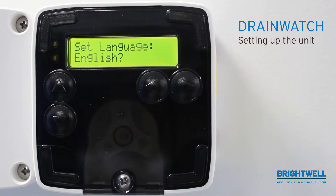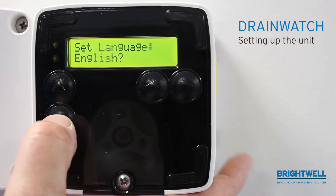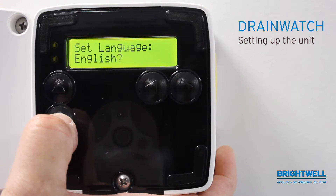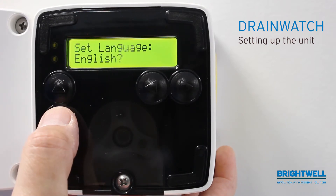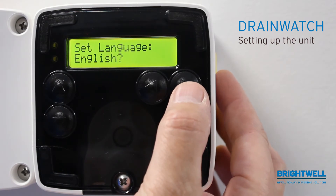Setting up a new drain watch battery or mains operated unit. When the unit is first powered up, it will ask you to set the language. By pressing the up and down keys, you can select different languages. Once you have selected the language you want, press the enter button or the one showing an arrow to the right.